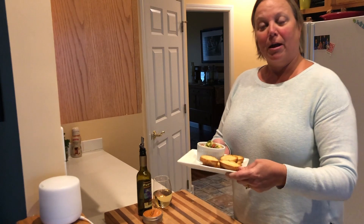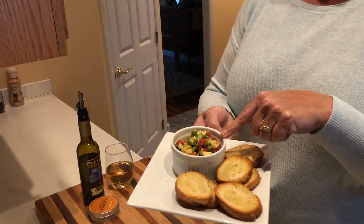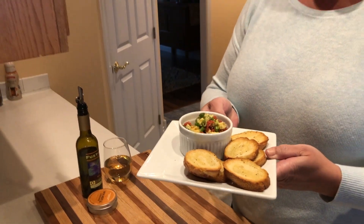Well here we go. I've got my crostinis all done and I've got my little chunky dip put together. I think this with a glass of wine is dinner tonight.